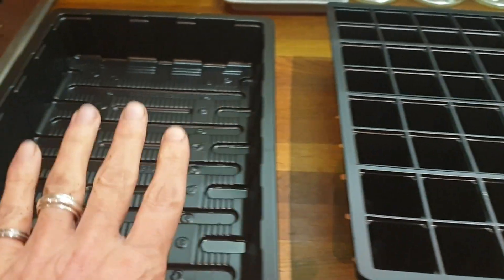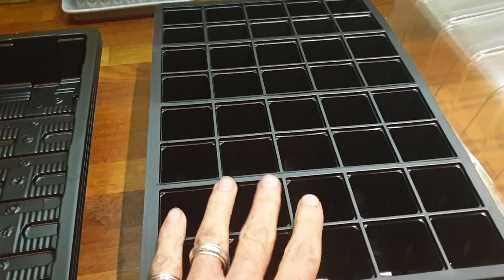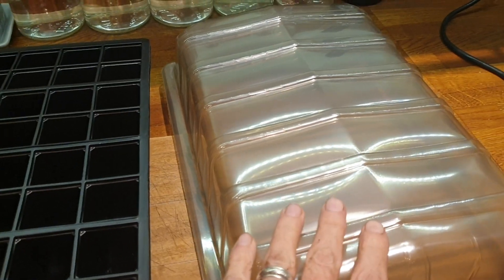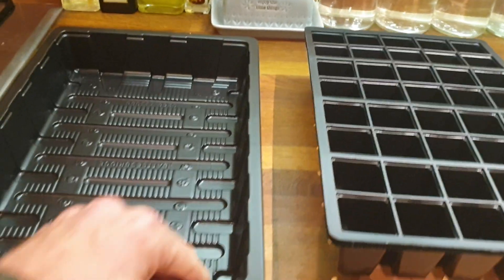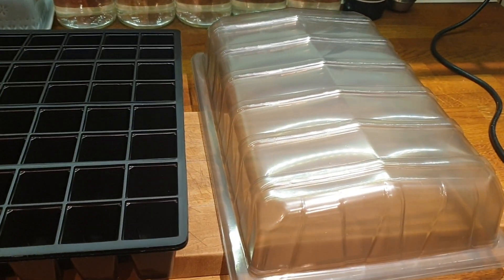Each planter will rest inside one of the trays, which will have plenty of water in there to keep the soil really soft and wet. And then you've got your greenhouse that goes on top. So this is three separate ones — three times three. I'll leave a link in the description.